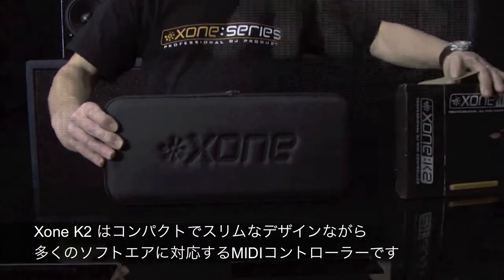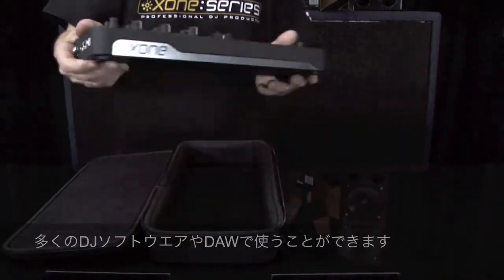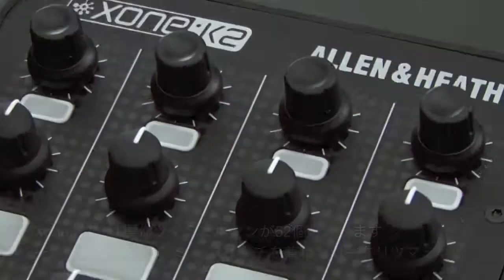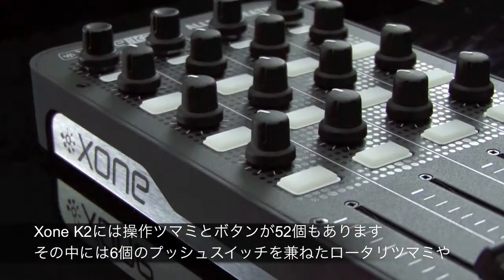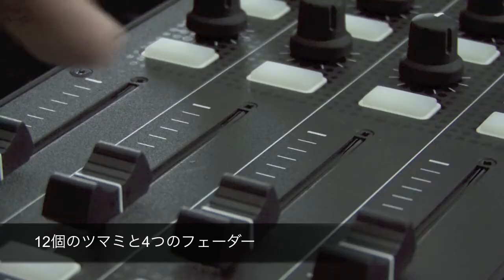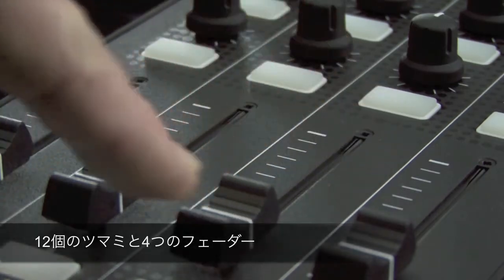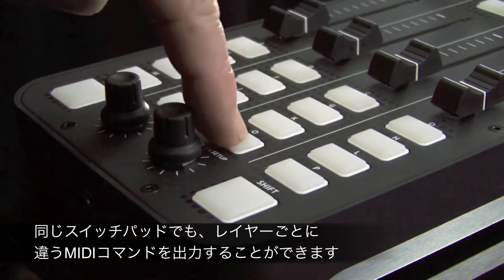ZONE K2 is a compact, slimline, universal MIDI controller, incorporating a 4 channel sound card for use with any DJ software. K2 has 52 physical controls, including 6 endless rotary encoders with push switch, 12 analogue pots, 4 linear faders and 30 backlit switches, providing up to 171 MIDI control commands across 3 layers.